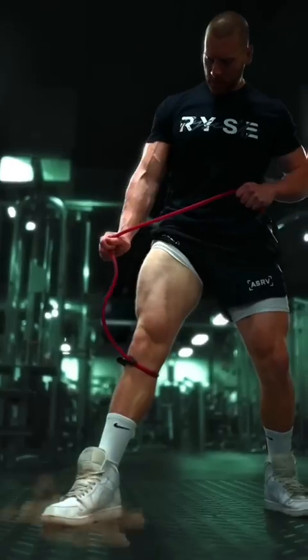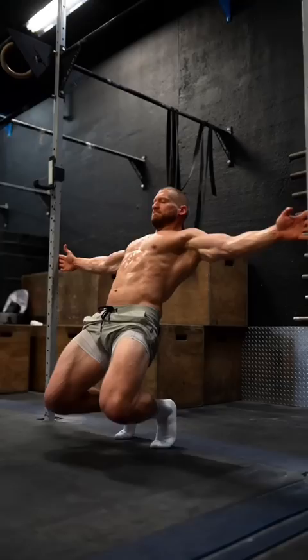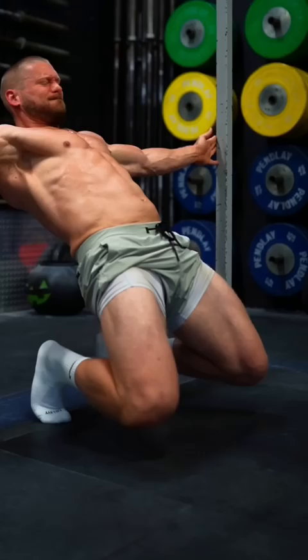Here are the top five exercises to grow your quads. First, the two best exercises to train the rectus femoris — it's the only quad muscle that attaches at the hip. So when we pull our leg back, it stretches it. That's why we utilize the sissy squat, where we hold our hips fully locked out while simply bending and extending at the knees.